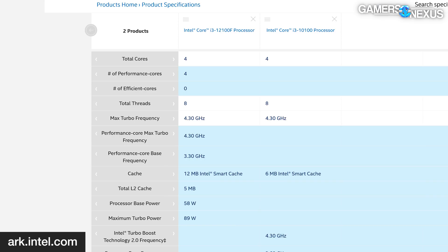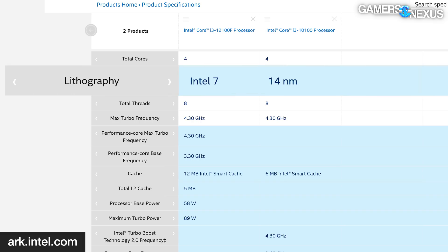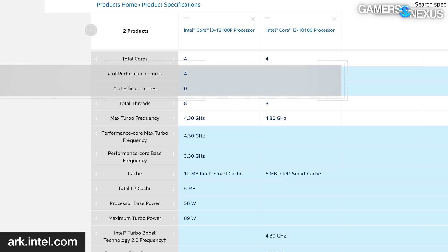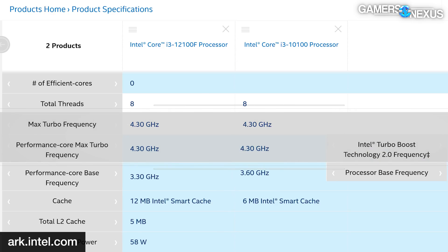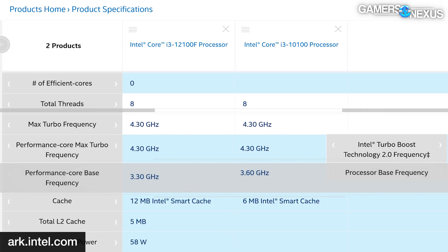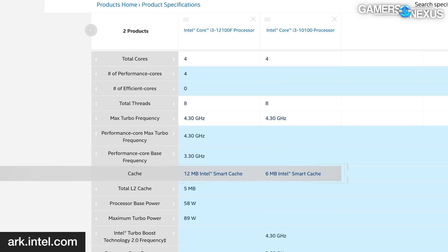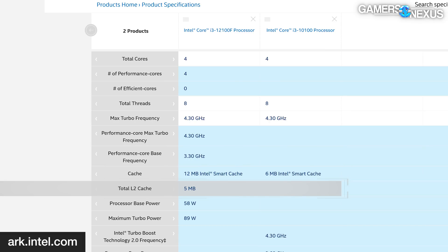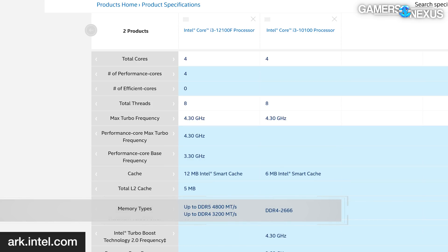The 12100F is four cores and eight threads, same as the 10100, but it moves to Intel's 10nm process (Intel 7) versus 14nm for the 10 series. Intel also introduced P-cores and E-cores with this generation, but the 12100 only has P-cores. The boost frequency is 4.3GHz on both, but architecture differs. The 12100F has a 3.3GHz base versus 3.6GHz on the 10100. It has 12MB of cache versus 6MB, and introduces DDR4-3200 support at the budget tier — no need to go DDR5, which would be a massive waste of money for this class.